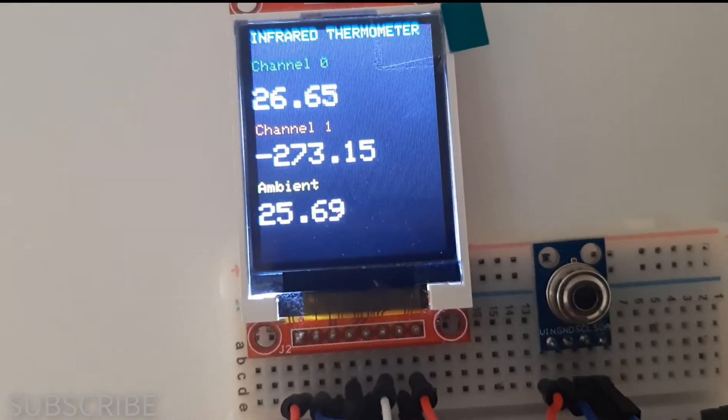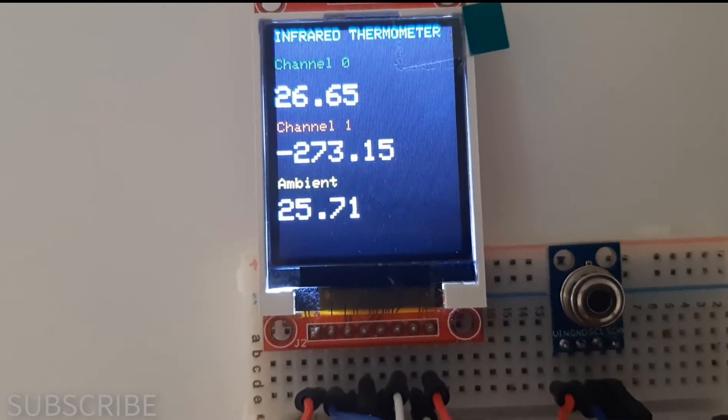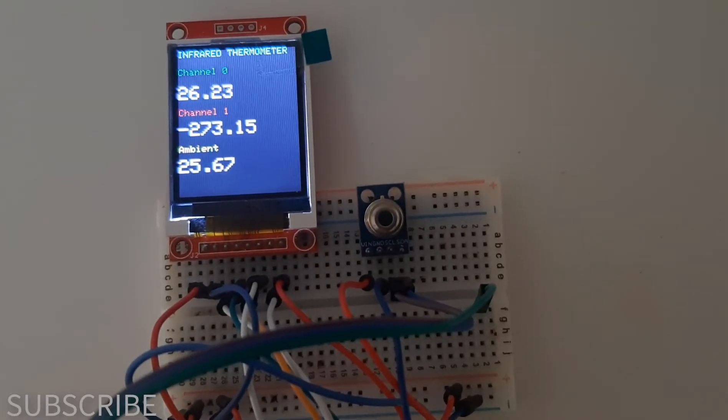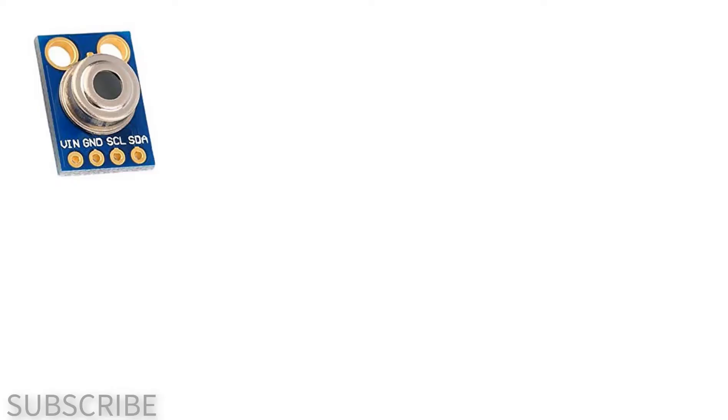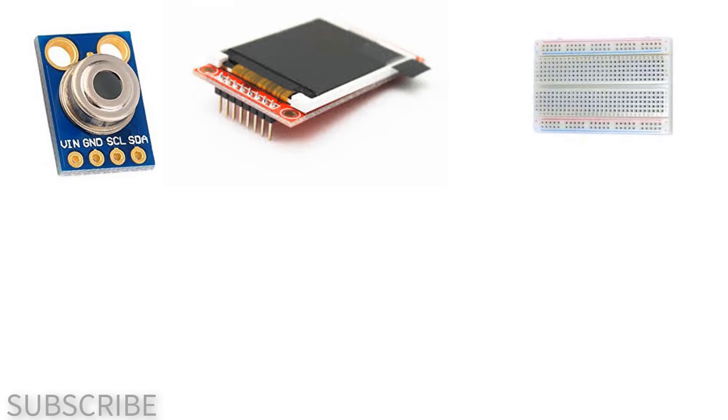In this tutorial we will learn how to use infrared temperature sensor MLX90614 to display temperature on the TFT color display ST7735. For this tutorial you will need a MLX90614 sensor, ST7735 TFT display, breadboard, and wires.